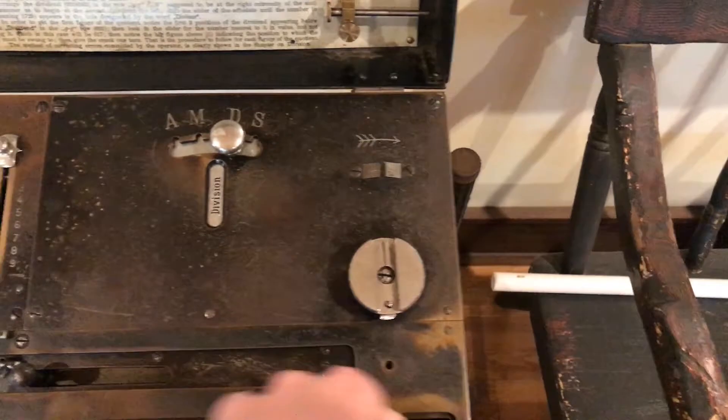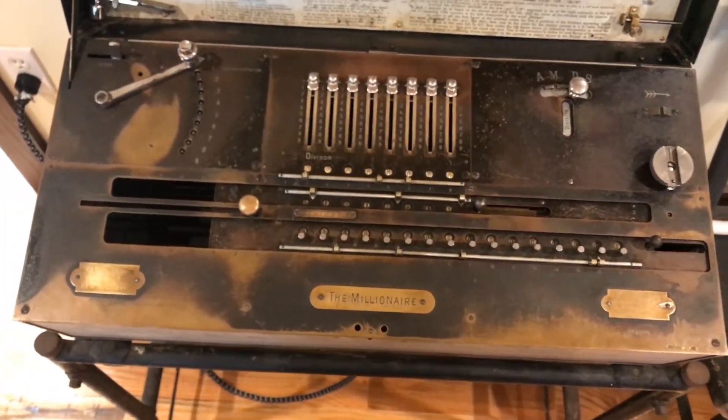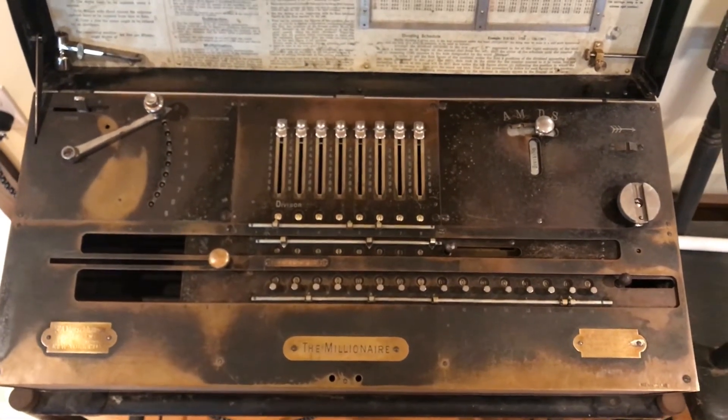Reset everything. That's just a quick tidbit about how to operate an electric Millionaire calculator. Thanks for watching.